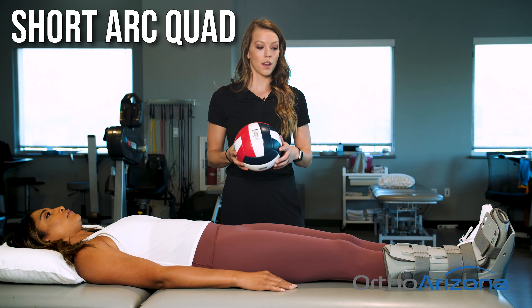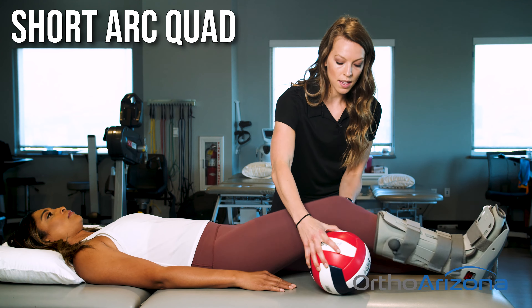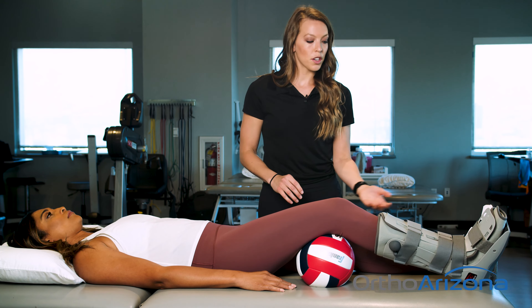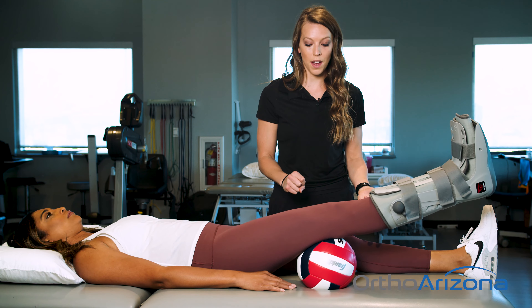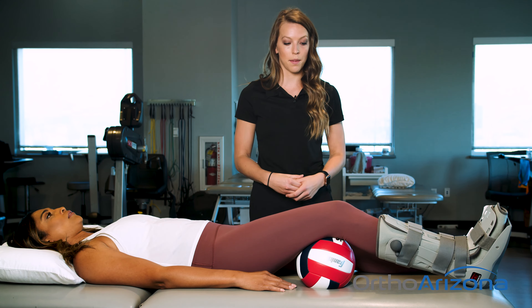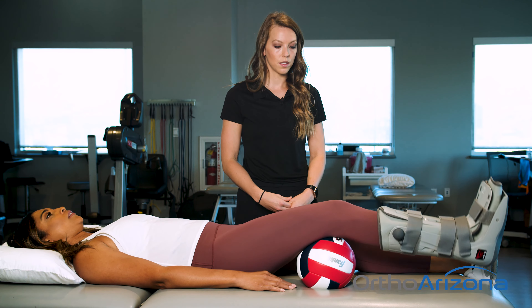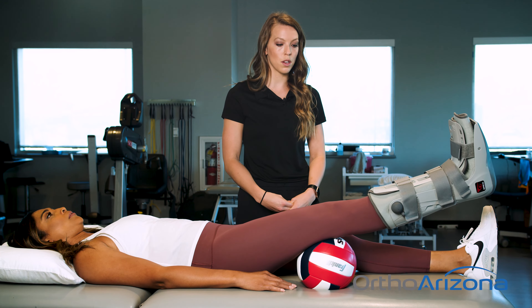Short arc quad. We're going to place a ball, some pillows, something that has some bulk to it behind the knee. You're going to rest your thigh on it, and then lift your foot up, engaging the quad. Hold up there for five seconds, and then relax it down. Repeat this 10 times. It's slow and controlled when you go through this — no rush.